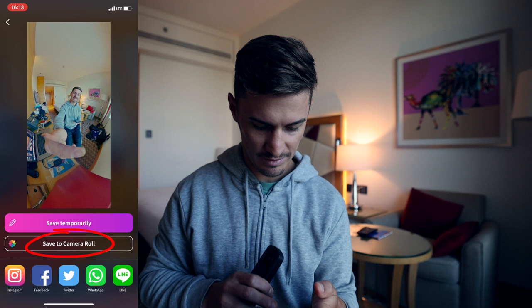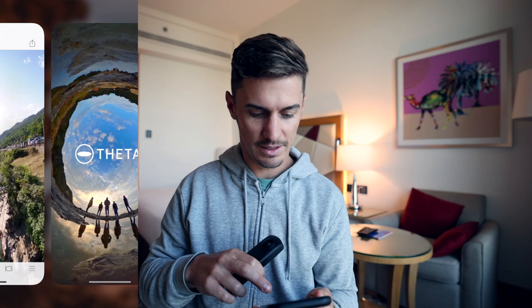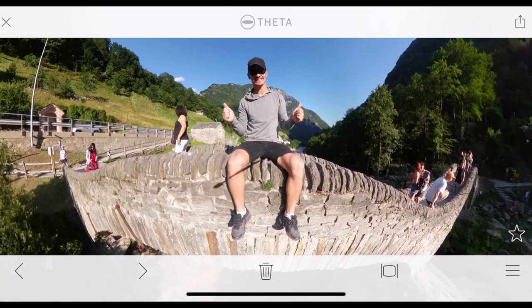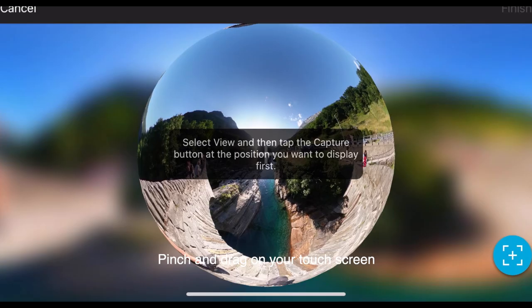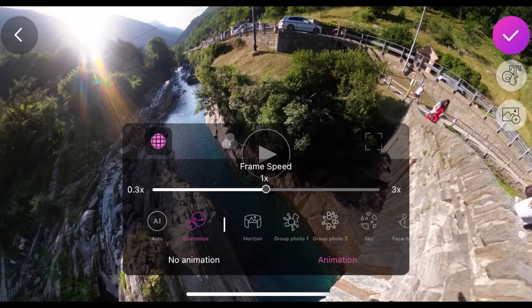Let me do one more to show you tiny planet — click on an older photo, edit in Theta Plus, click tiny planet, and there we go. It automatically changes from the flat look to the tiny planet look, and you can adjust as you see fit. If you want to animate your photos like I've done in this video, click bottom right, edit in Theta Plus, and in mirrorball click on animation. It defaults to a horizon pan view, but click customize to set your own keyframe — zoom into the start position, click the plus, slide to your final position, click plus again, adjust the panning speed, and save.